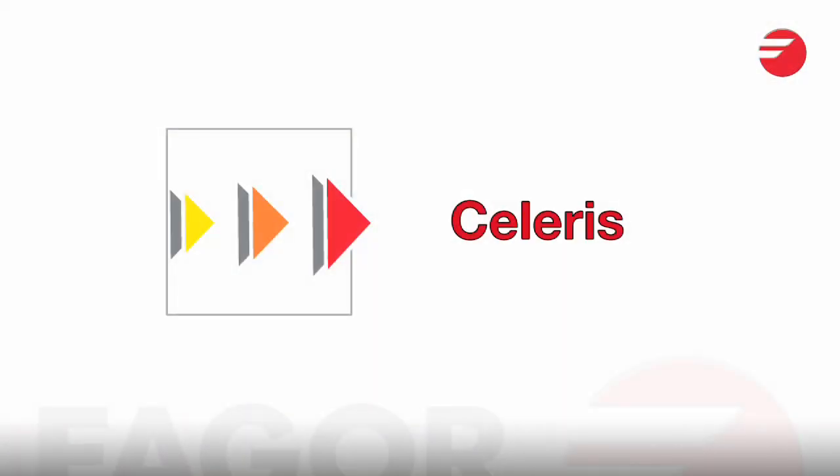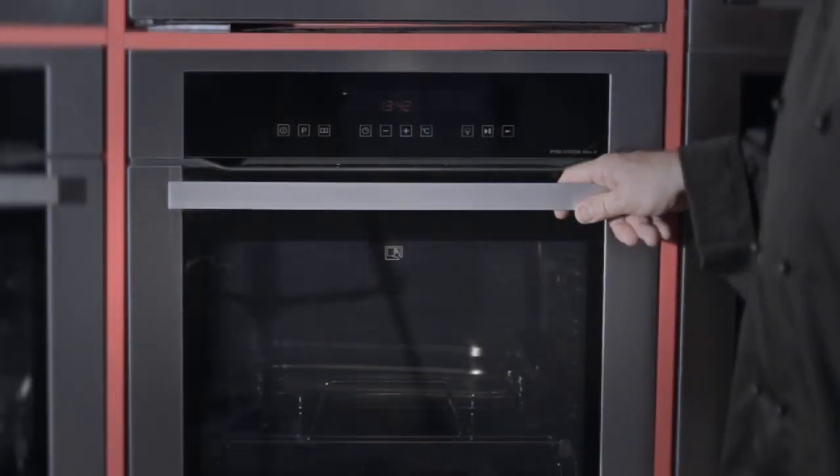All the ovens have a fast heat-up system called Celeris. This ensures that your food is ready to go in as soon as the oven is heated. The temperature of 200 degrees can be met in five minutes.